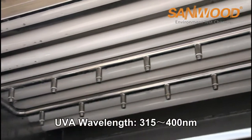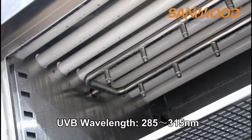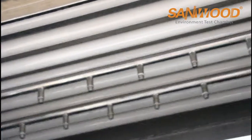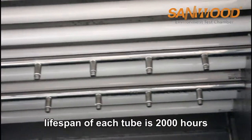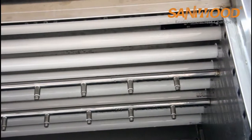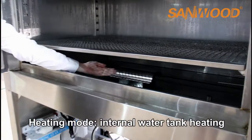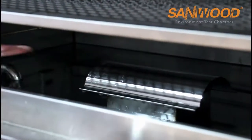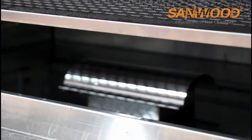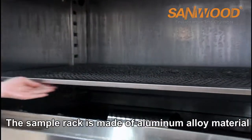UV-A wavelength is 315 to 400 nanometers. UV-B wavelength is 285 to 315 nanometers. Life span of each tube is 1,000 hours. Each UV lamp power is 40 watts. The heating mode adopts internal water tank heating. Heating rate is very quick and temperature is evenly distributed.